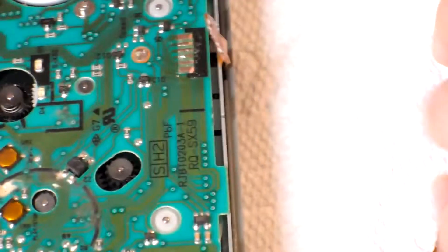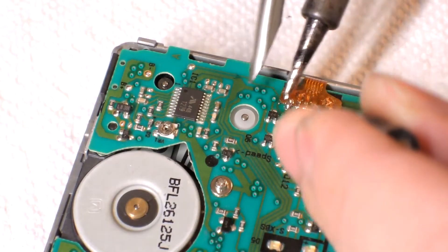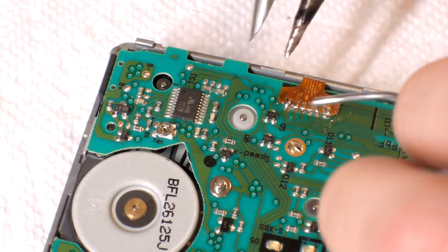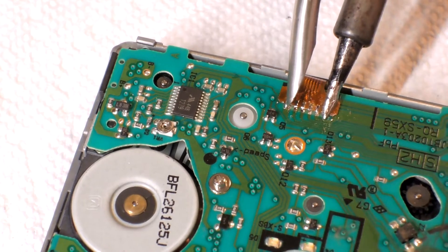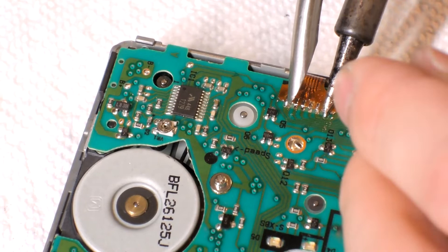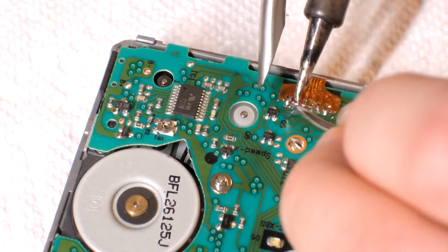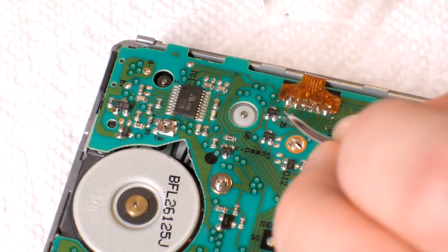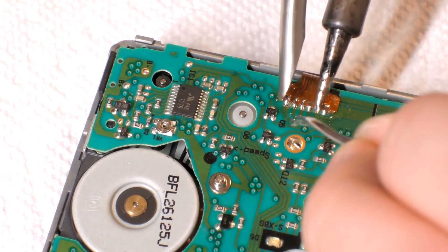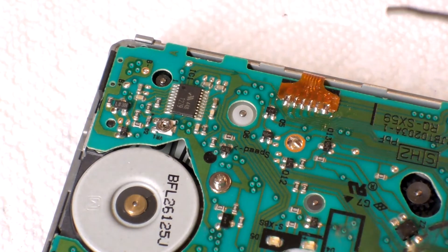Let me show you how to solder the ribbon cable back in, if you desoldered it. Underneath the ribbon cable is kind of sticky because they use some type of tape to hold it in place. So stick it in place, solder one corner, use the screwdriver to push it down, and do the same on the other side. Then I can start soldering in between those two joints. As you can see, those joints are nice and shiny. If you're using lead-free solder, it's not going to be shiny, but it still works.